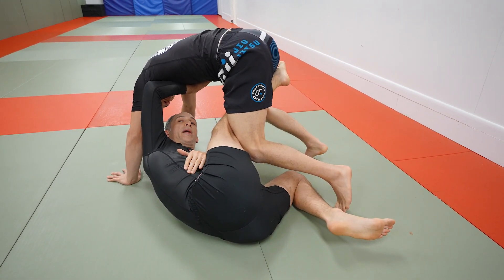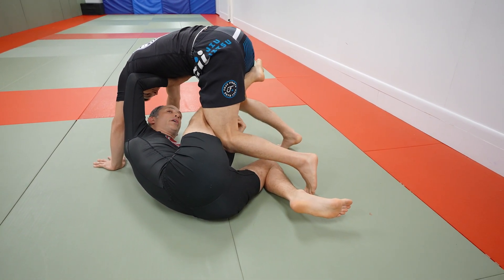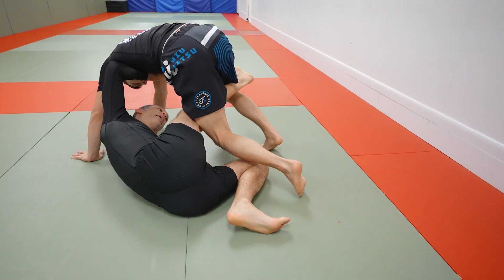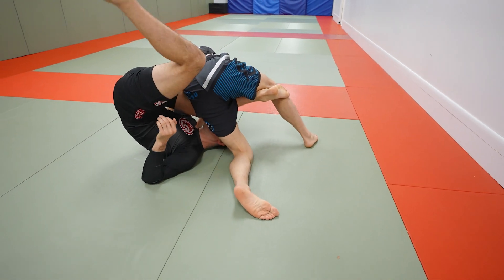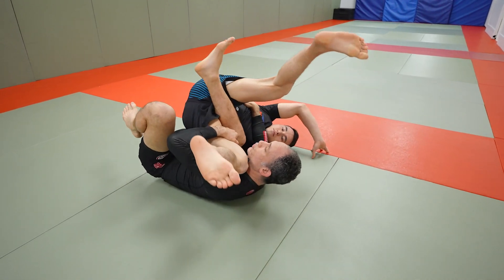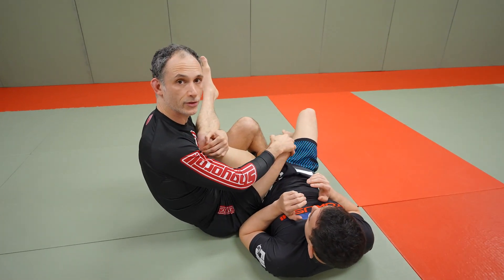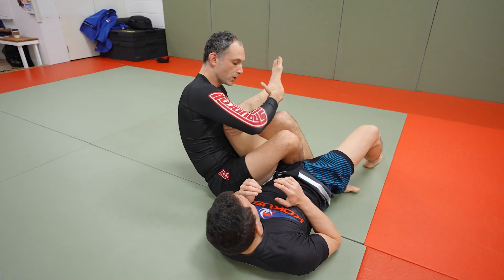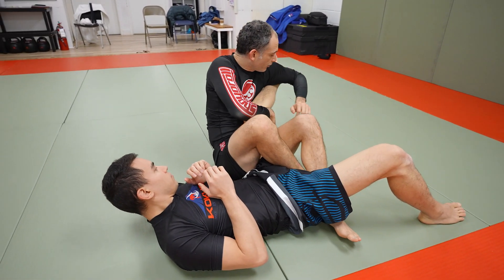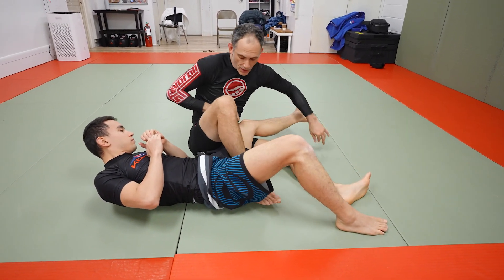Right now my hips are on the mat — this is the proper position for the sumi — but once this knee starts to move through, we can't keep our hips down on the floor. We're going to plant this bottom leg and push so that our hips come up off the mat. Now we can take this hand and gather up our partner's leg, draw your partner through, and from here you're in a nice setup for cross ashi. You have good control of your partner's knee — cover the knee, come back, go elbow over, and now we're in position to start to look to finish.